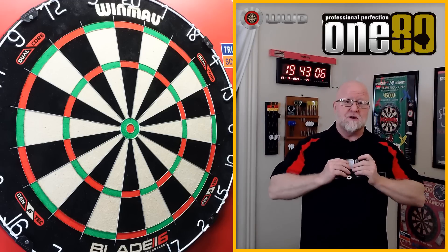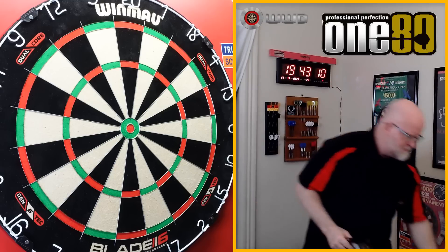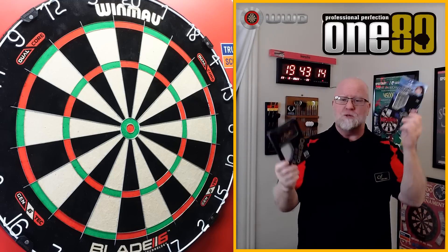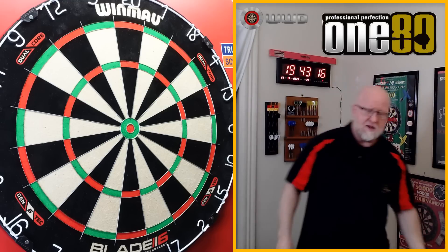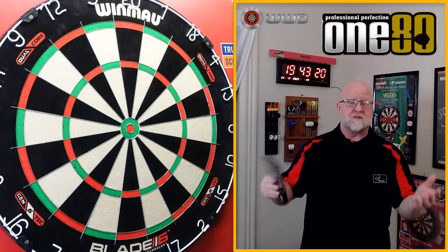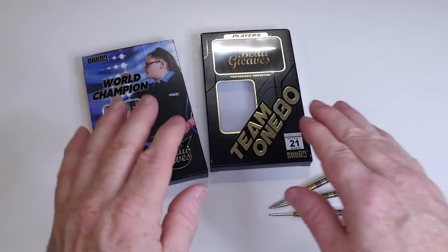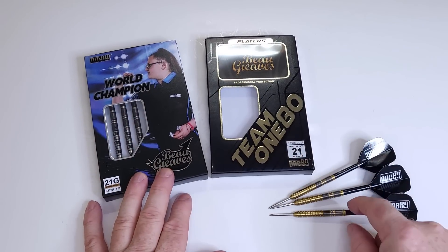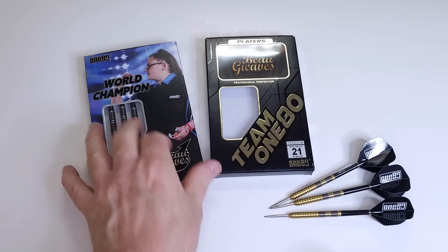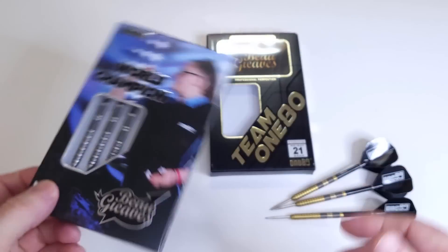Let's hop right into the rest of the video. We're going to turn this into a comparison video — which ones should you buy? The rest of this video is pretty much going to be a comparison between the gold 90% tungsten version I'm reviewing today and the 80% tungsten version I reviewed just a couple weeks ago.